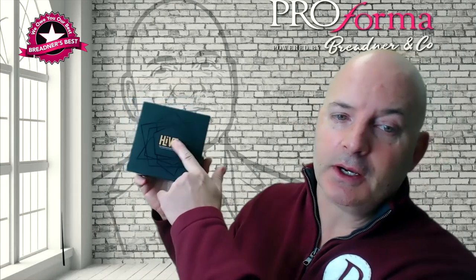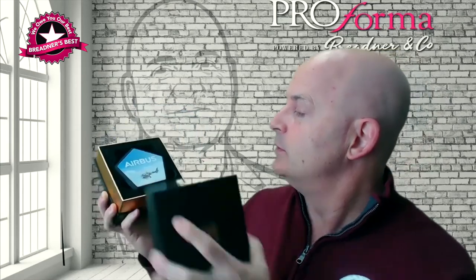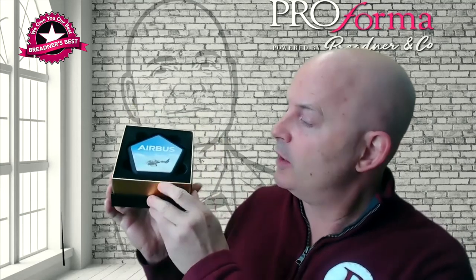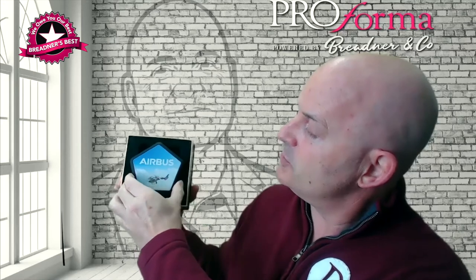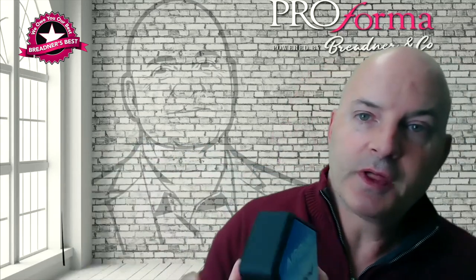Today I've got a fantastic product that I want to show you. It's called The Hive, and we've got fantastic unboxing possibilities here with the UV gloss print. We've got some gold embossing — take a look at the box here. We've got gold and black. Looks very high quality, and what this is is a true wireless surround sound speaker system called The Hive.